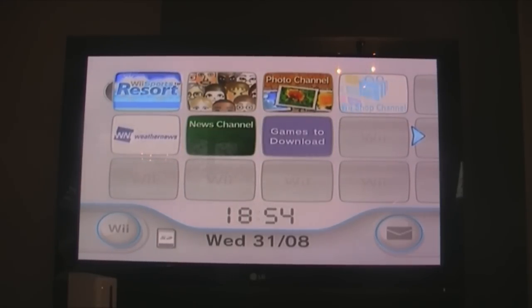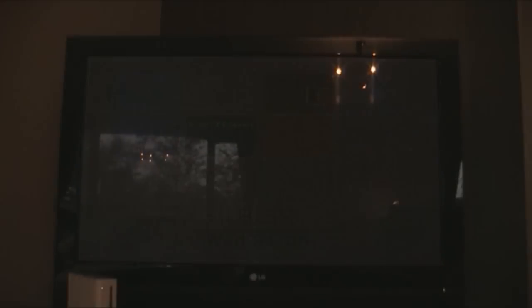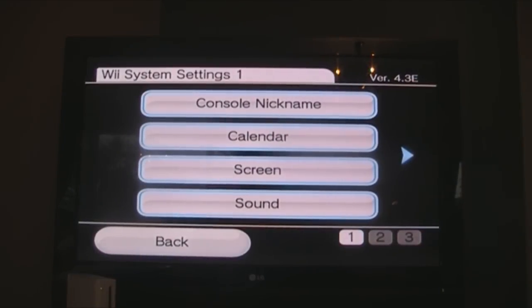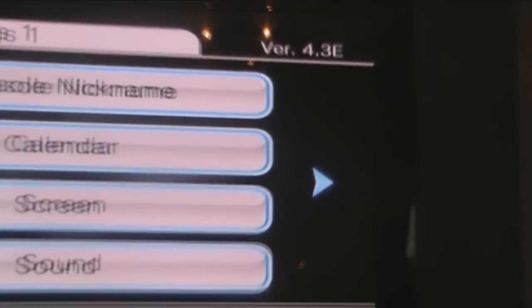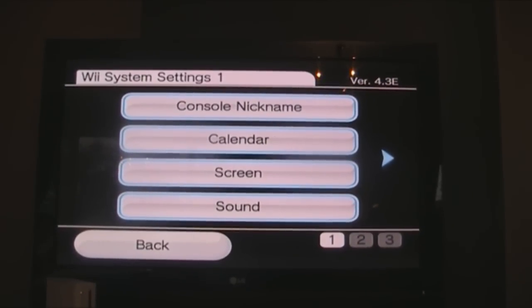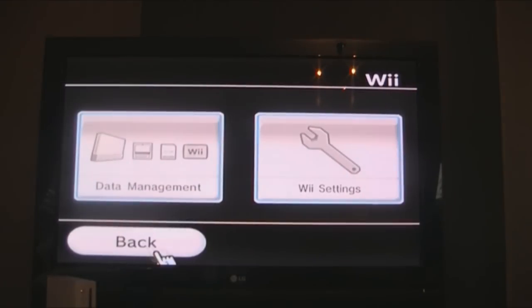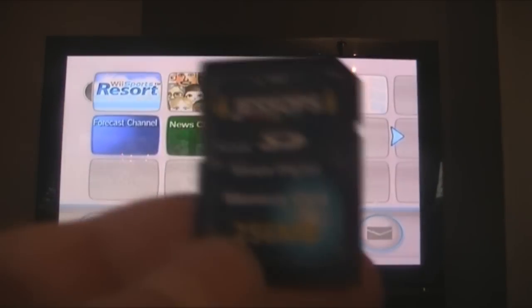First of all, what we're going to need is a Wii, and it's going to need to be running system version 4.3 — version 4.3E as you can see. It can also be running J or K. You're also going to need an SD card with at least 500K of space — 256MB is great — and a computer to copy everything over.